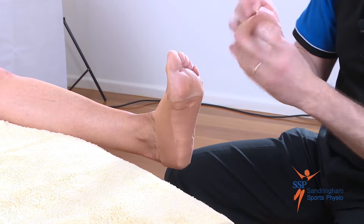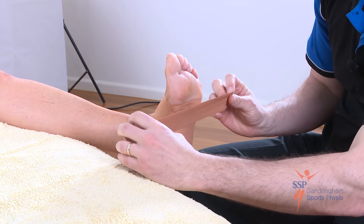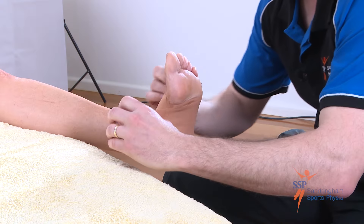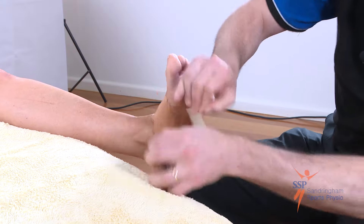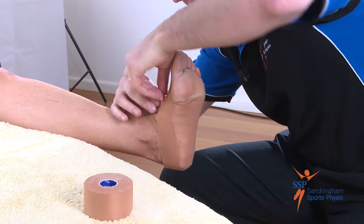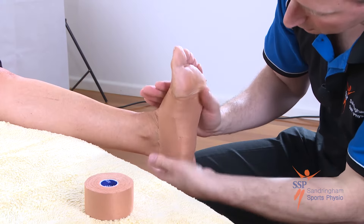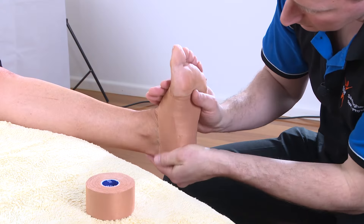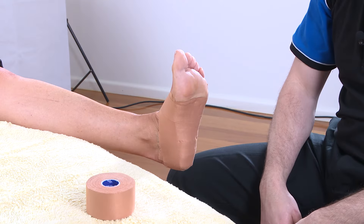Then one last anchor, the same as what we started with — starting from underneath the foot, bringing it around and just applying it gently onto the skin. Same thing on the inside, applying it gently to the skin but don't pull firmly. Making sure you do one last job of keeping it nice and smooth. And that is how you apply the foot arch strapping.